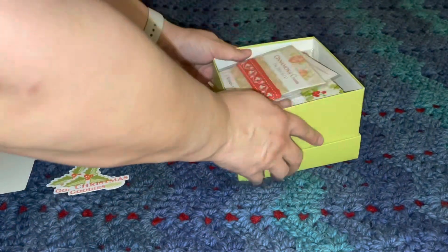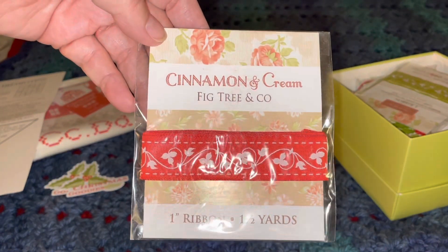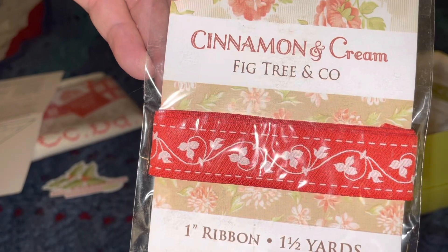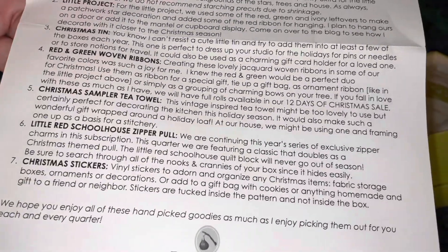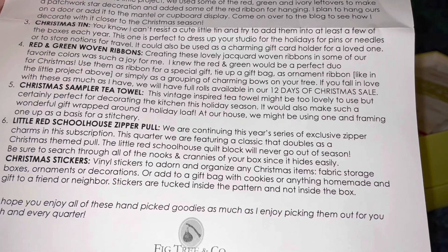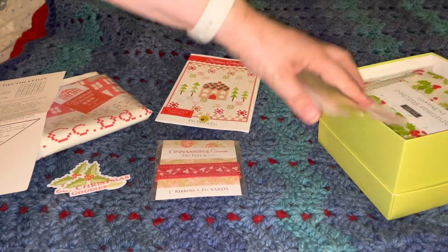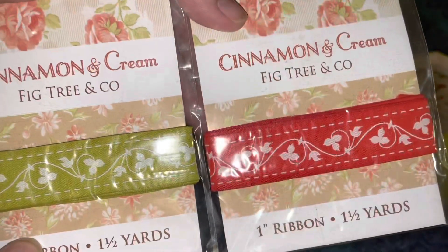Opening the box, we have some ribbon — Cinnamon and Cream, which is another one of their fabric lines — one-inch ribbon, one and a half yards. I wonder if that goes with one of our projects. Red and green woven ribbons, creating lovely jacquard woven ribbons in some of our favorite colors. Oh cute — we got two of them, red and white. Super cute, love that.